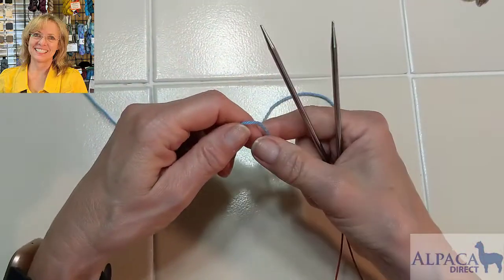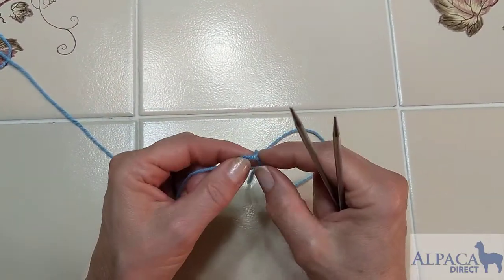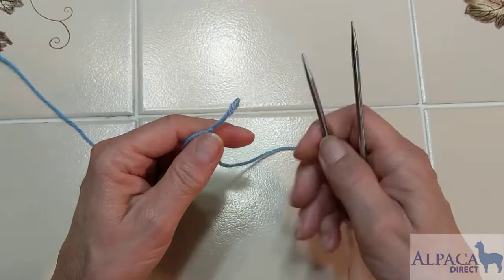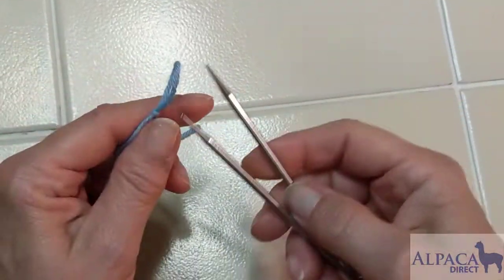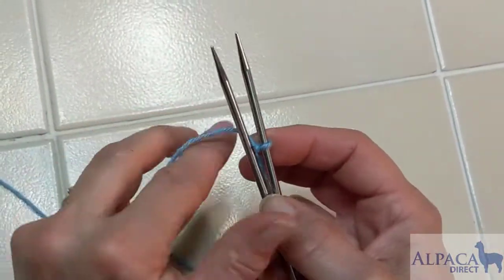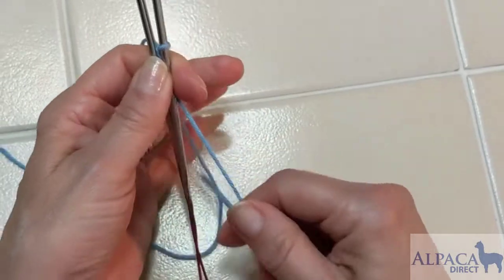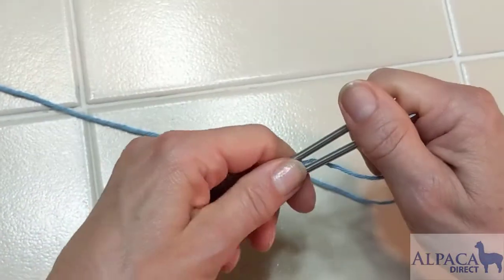To do the figure eight cast on, we need a slipknot, and the working yarn is the only thing used to make stitches, so we don't need a long tail — a six to eight inch tail works perfectly fine. I have everything in my left hand, holding my tail and keeping that slipknot stable.